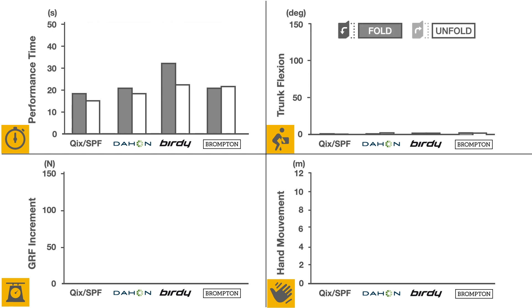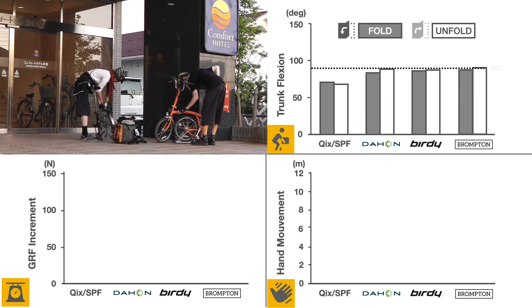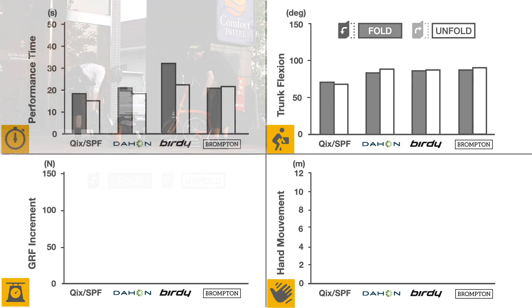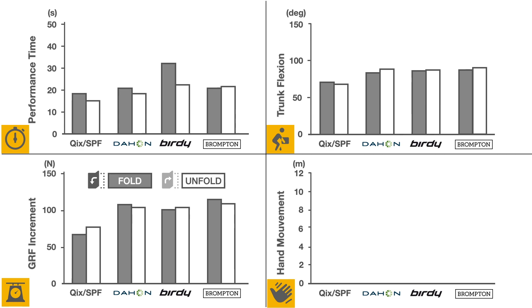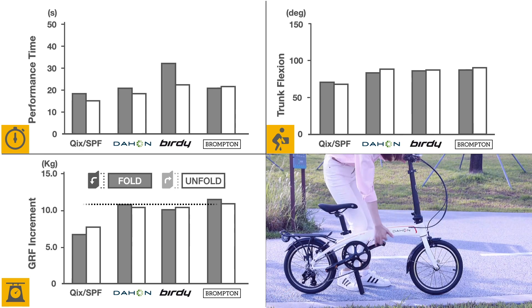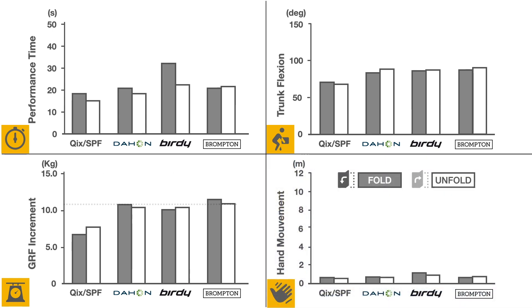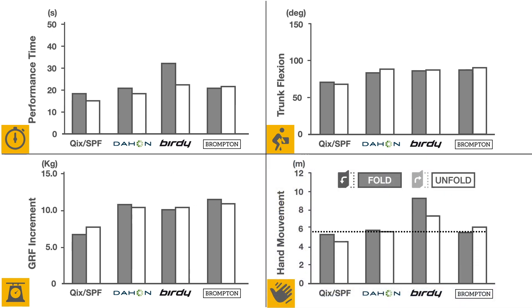Trunk flexion was similar for the Dahon, Birdie, and Brompton, as users need to bend over to lift the bike off the ground. Ground reaction force measurements are correlated to the weight of the bicycle, with the exception of the Quicks, which doesn't need to be totally raised off the ground. The Birdie required the most hand movement, which correlates with its slow folding time.